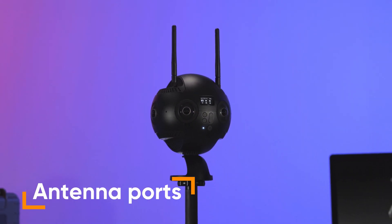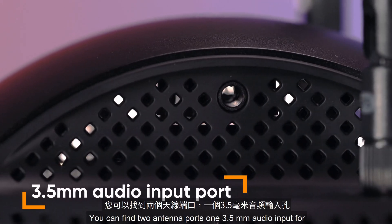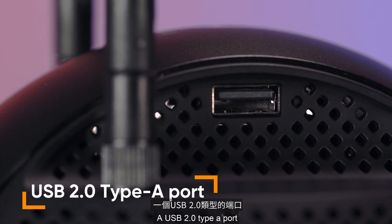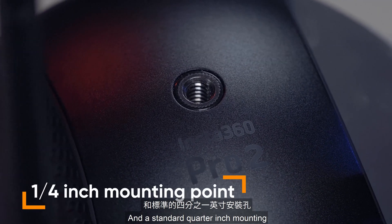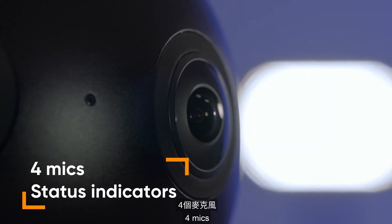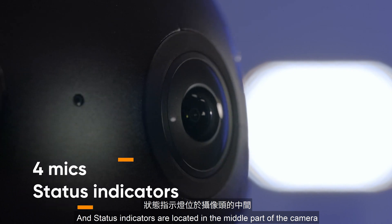On top of the camera, you can find two antenna ports, one 3.5mm audio input port, a USB 2.0 Type-A port, and a standard quarter inch mounting point. The six lenses, four mics, and status indicators are located in the middle part of the camera.